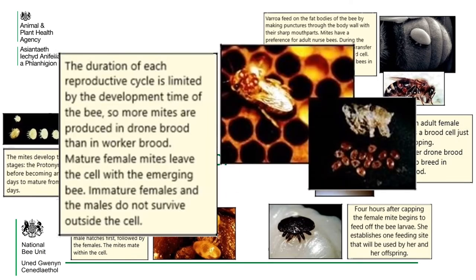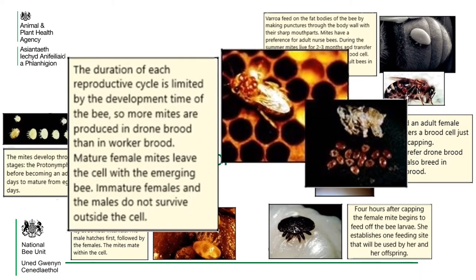The duration of each reproductive cycle is limited by the development time of the bee, so more mites are produced in drone brood than in worker brood. Mature female mites leave the cell with the emerging bee. Immature females and the males do not survive outside the cell.